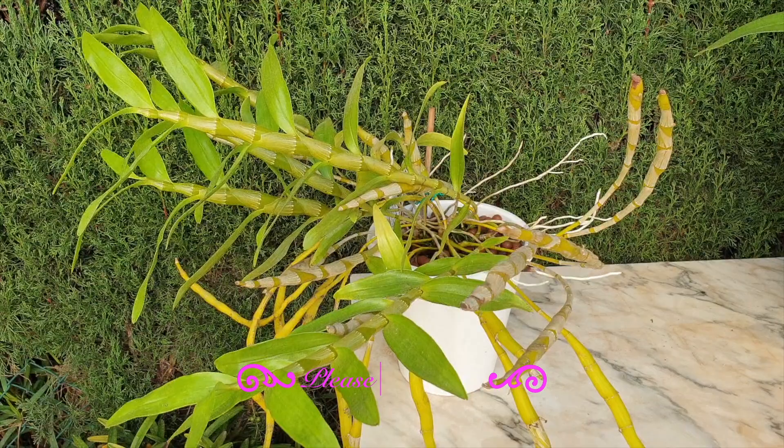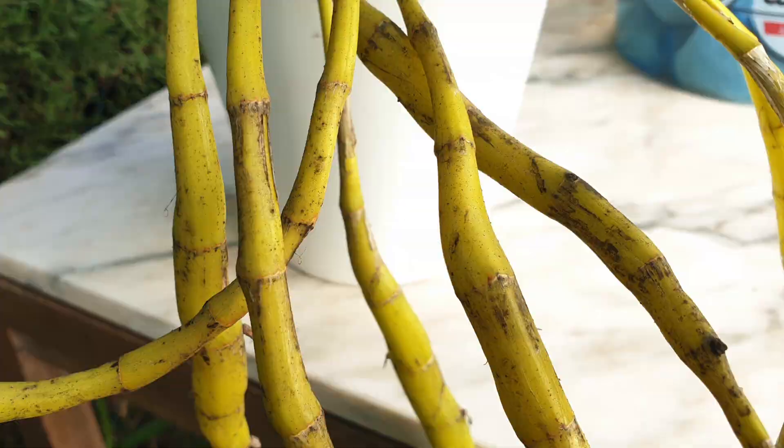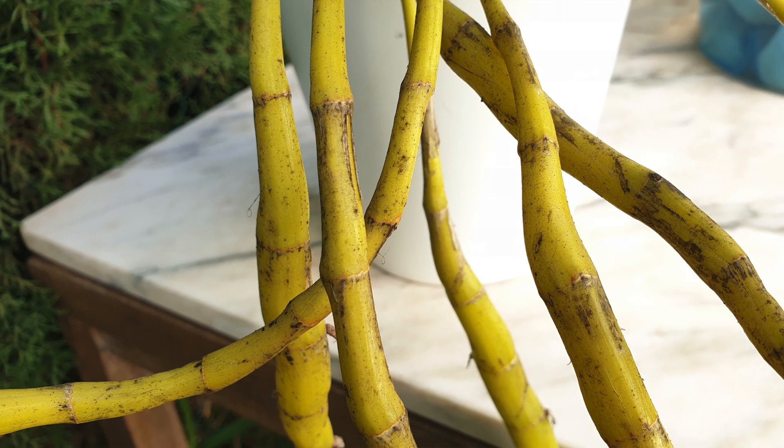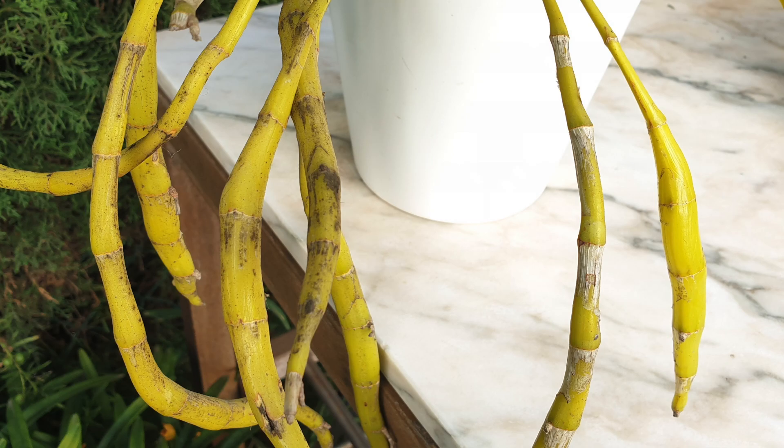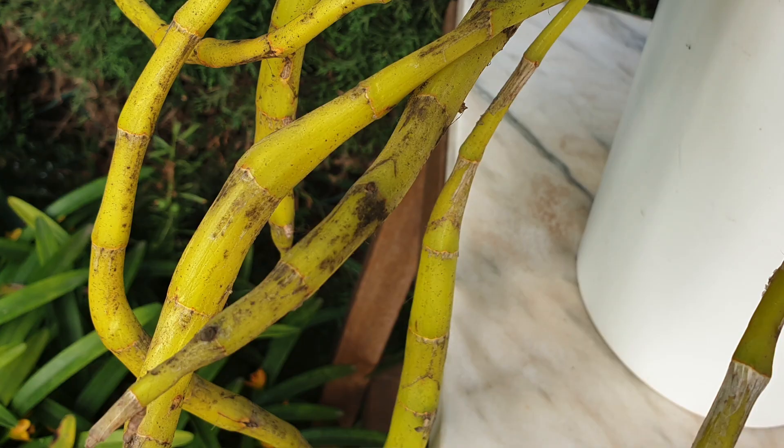Thank you for clicking on this video — I appreciate that you're here and I hope I can help you solve the problem. If you see what I see on my orchid — orchids in plural — things have been happening. You can identify sooty mold if your orchid has started to look like it has been sitting next to a fire and is now covered in a black soot.